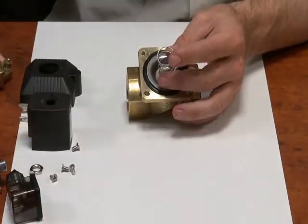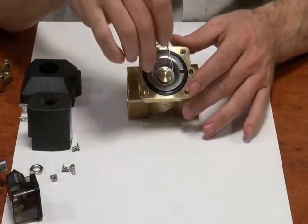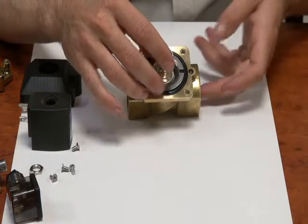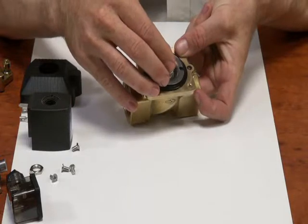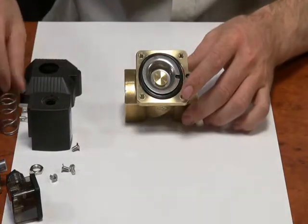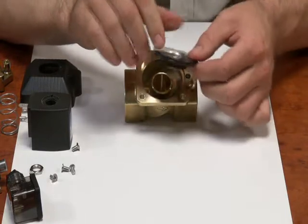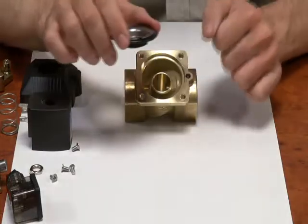Take the top of the body off. You'll note the spring — this spring holds the diaphragm in place. Part of the reason why you need a minimum differential pressure is that pressure has to push this diaphragm up and compress the spring into the roof of the valve. Here is the diaphragm with the stainless steel plate. This is one of your bleed holes which lets pressure onto the top of the diaphragm — it's a very minute hole and it's important for that to be free.